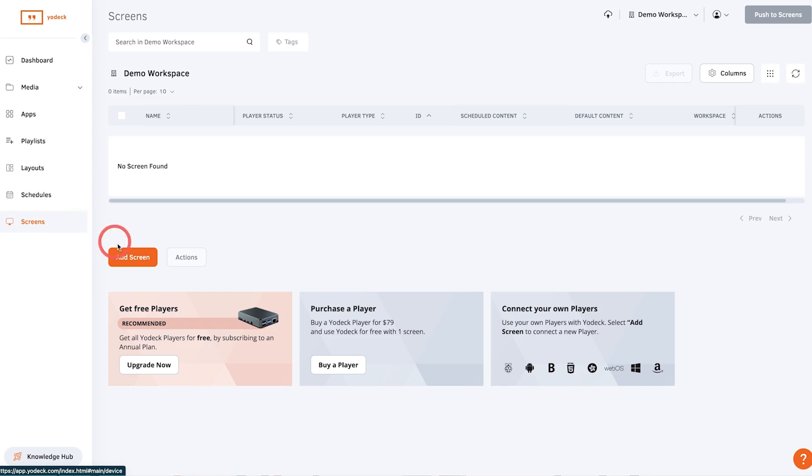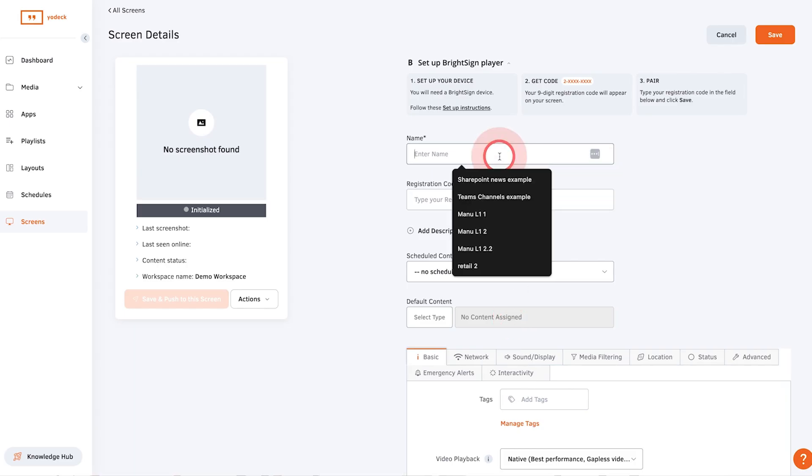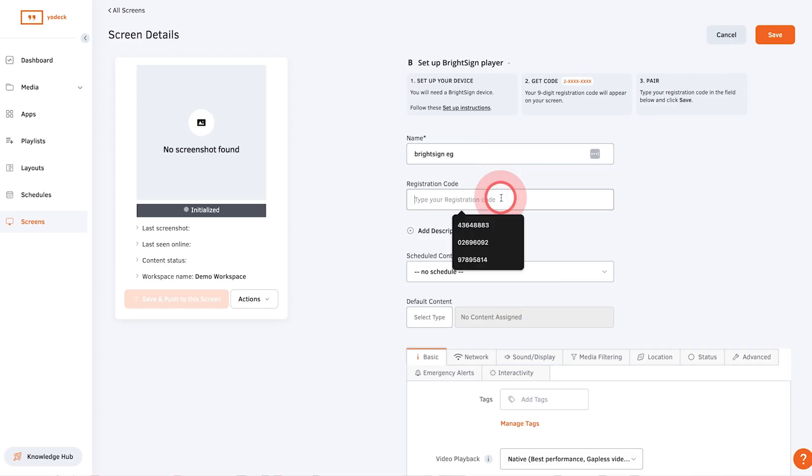To register the player to your Yodex account, add a new screen and choose the BrightSign option. Type in your nine-digit registration code here, then click save. After a few minutes, your player will be registered to your account and will start displaying the content assigned to that screen.